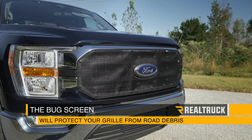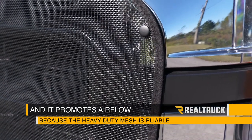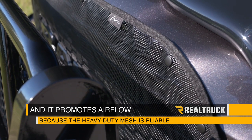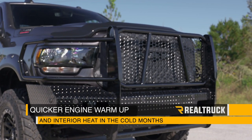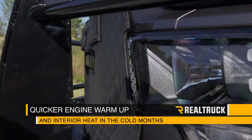The bug screen will protect your grill from road debris and it promotes airflow because the heavy-duty mesh is pliable, so the bugs are more likely to bounce off and less likely to embed. This gives you quicker engine warm-up and interior heat in the cold months, helping you run at optimal temperatures which can net you better fuel economy and reduce engine wear.